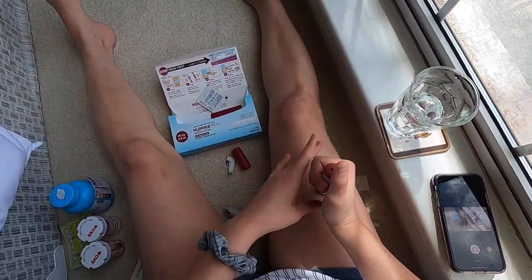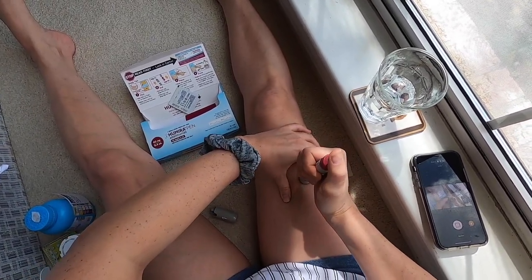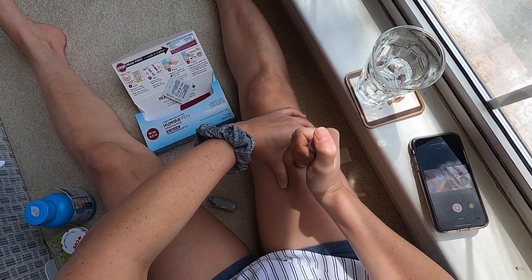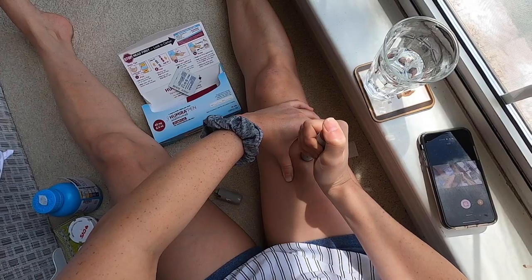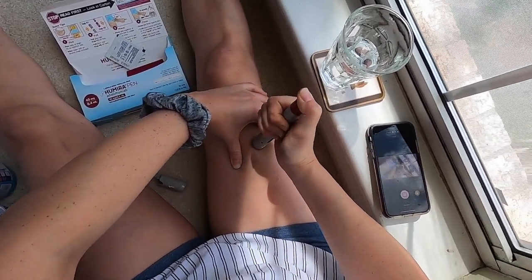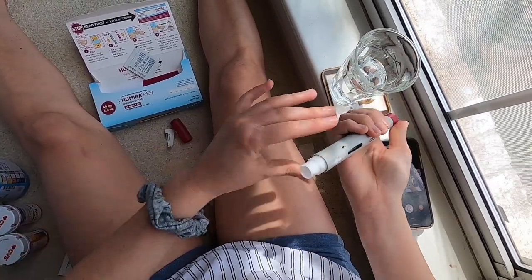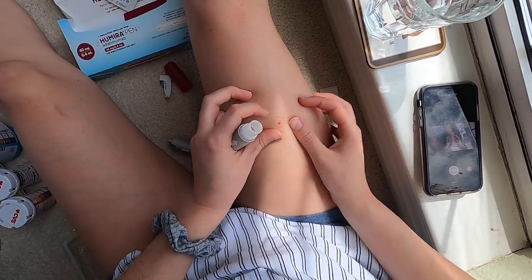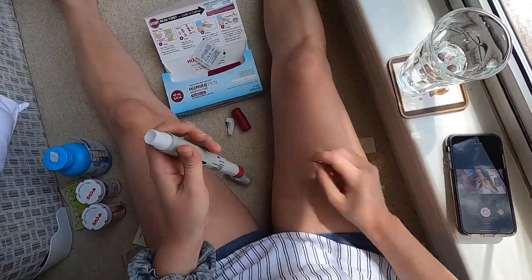I'm not supposed to feel anything — that's what they say. Let's find out. One, two, three, go. Made that little suction-y sound. Just gonna wait like 10 extra seconds. Wow, I did not feel a thing. I didn't even feel the needle. Looks like a little blood and a little medicine coming back out, but a little bit's fine.